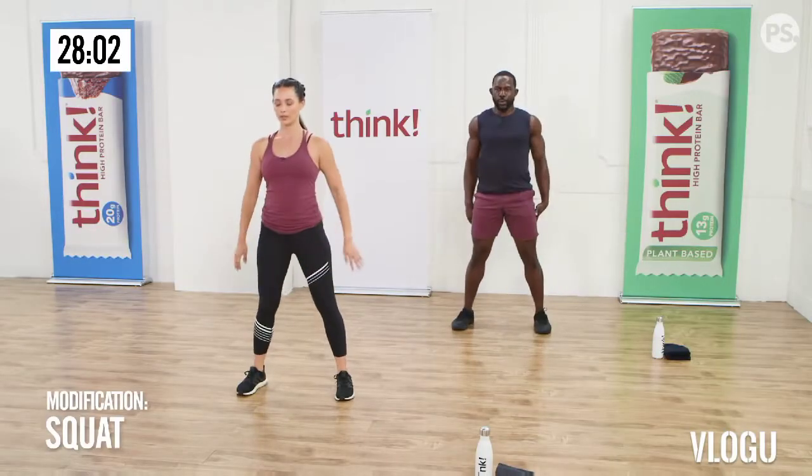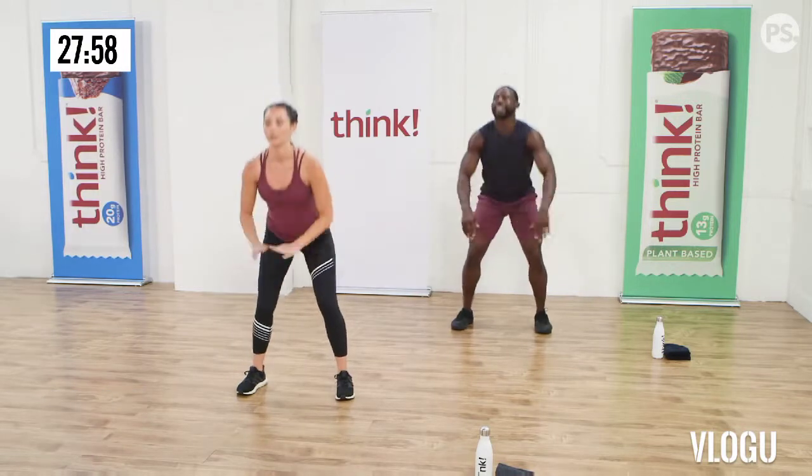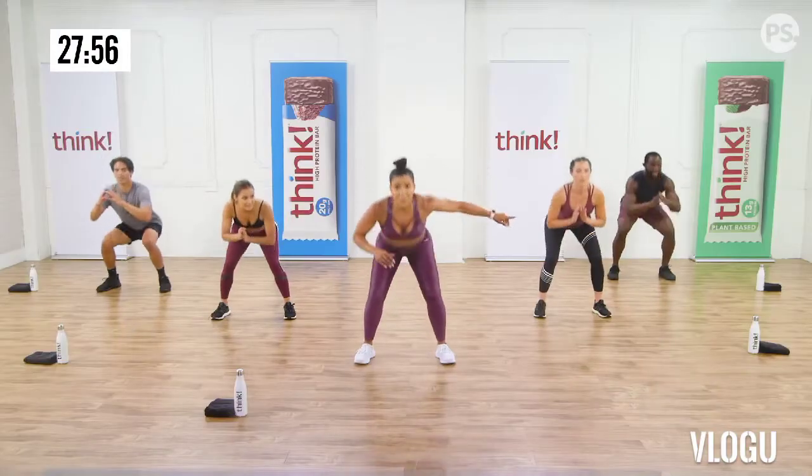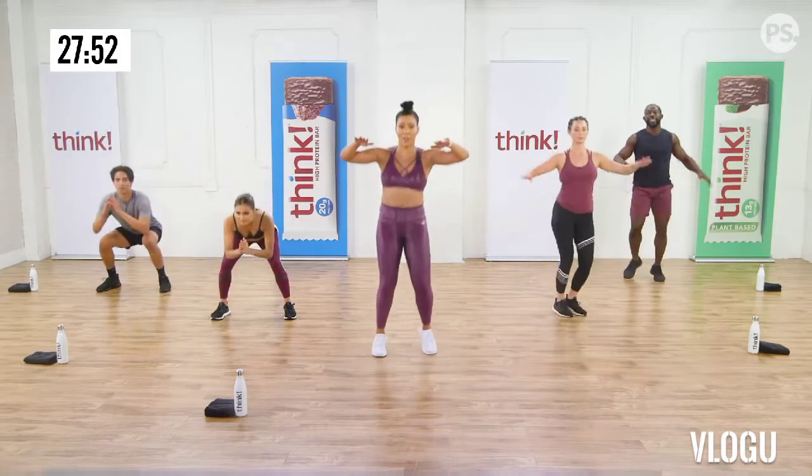Bonus round! There's more. Mountain climbers and plank jacks. I want everyone to hinge from the hips. Walk out into those beautiful planks.